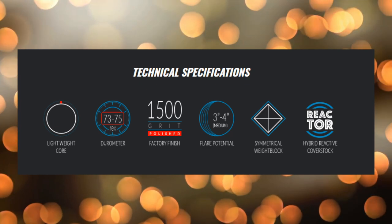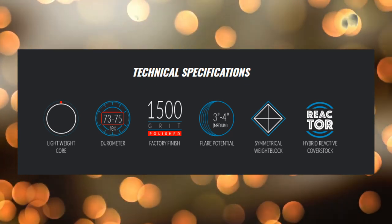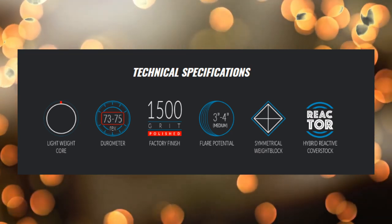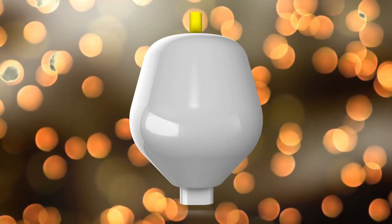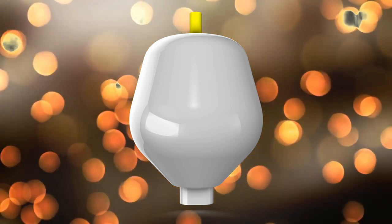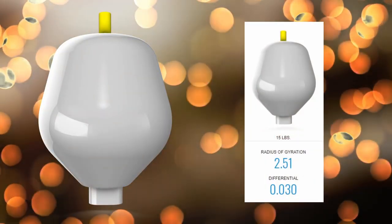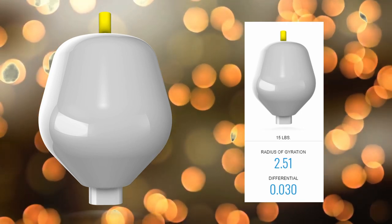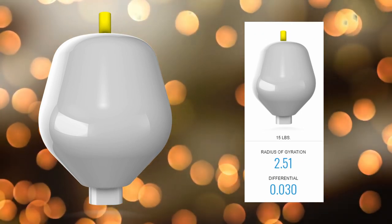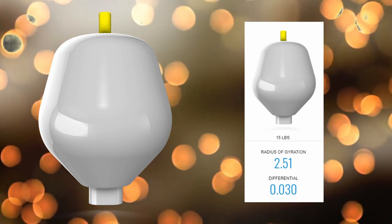This ball comes with the Reactor Hybrid coverstock, and rumor is there is a pearl version coming as well. It's 1500 grit polished. The core looks phenomenal — pretty much a traditional light bulb style core. The numbers on this ball are 2.51 RG with a 0.030 differential, so this is going to be in that beginner range where you'll have a good amount of control.